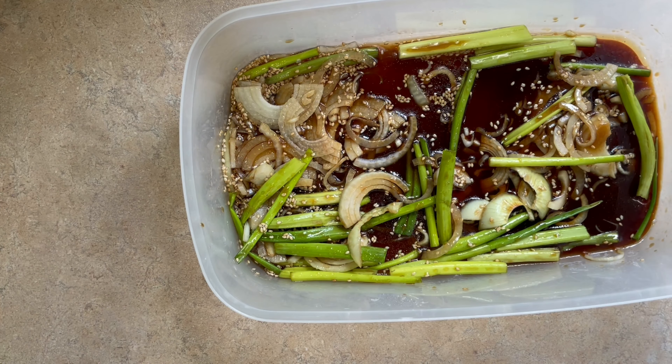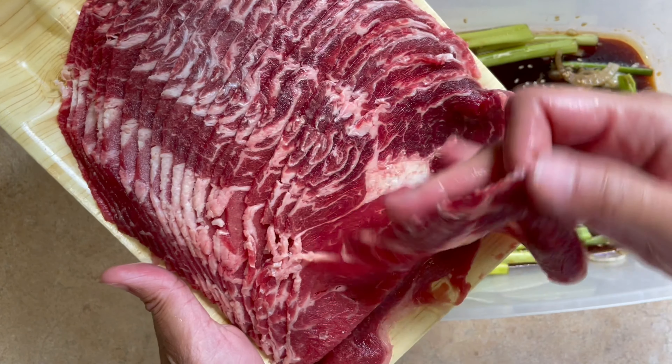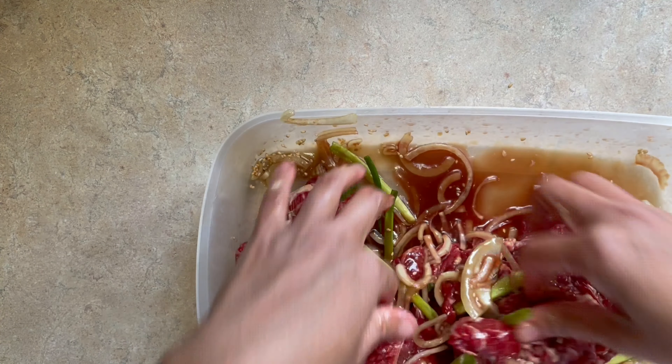Mix that all together, then we will add our thinly sliced beef. I'm using beef rib eye for this one, but you can also use beef brisket or sirloin. You can usually get this at your local Asian store pre-sliced for you.